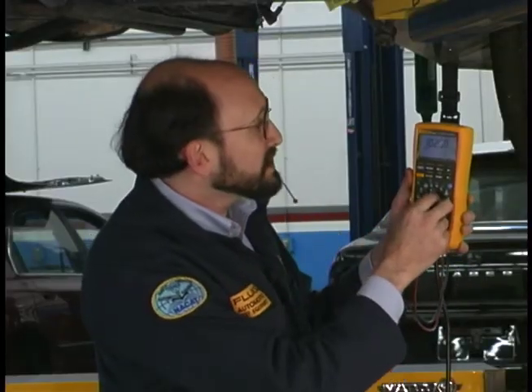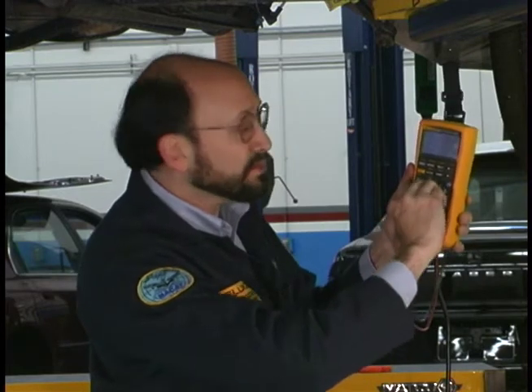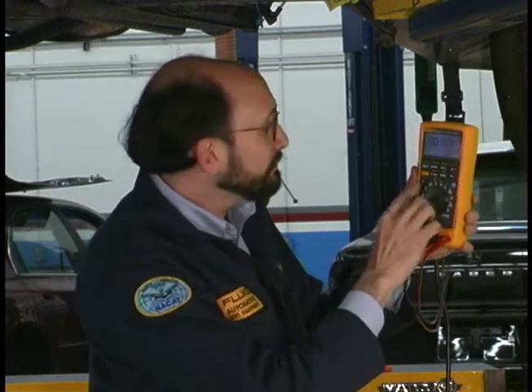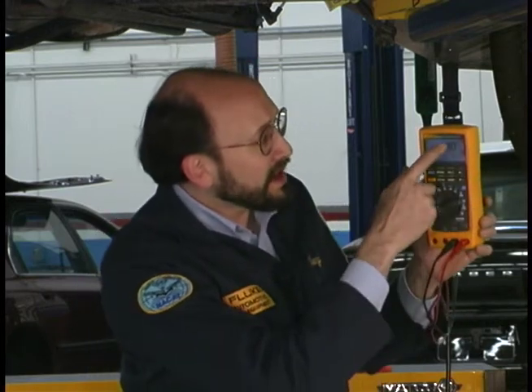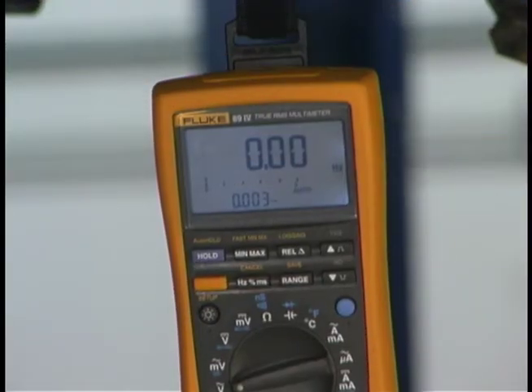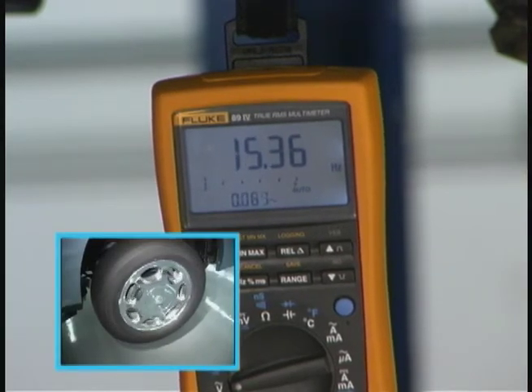I'm measuring the resistance right now to make sure I have a good coil, and I've compared that to the other wheels on the car. We can take a frequency reading by switching down to volts AC and going into frequency. A neat part here is that I get both indications on the screen at one time, and I want to make sure I have a good connection so I have frequency that shows.